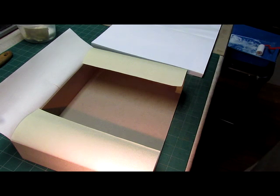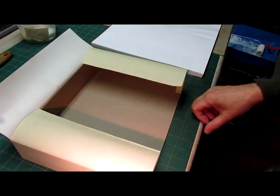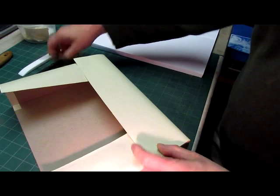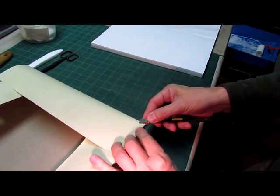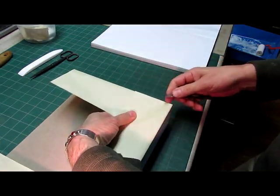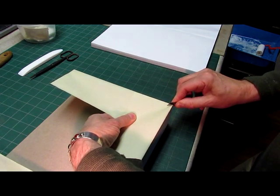Now we're ready to turn the edges in and line the inside of the upper parts of the small tray. The first thing we're going to do is treat this just like we do with our other boxes — cut the little miter at the corners. I fold and pull the fabric tight and then use the knife to press and cut both fabrics at once.